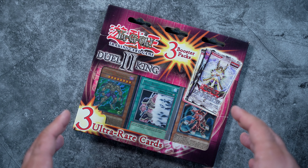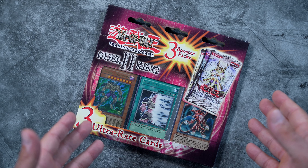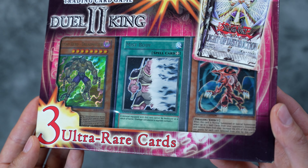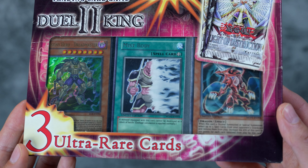Dual King 2 was released by Vintage Sports Cards and it has some authentic Konami product as well as some counterfeits. The authentic parts are the booster packs - the packs on the inside are 100% legitimate. However, the promos, or whatever you want to call them, are counterfeit cards. They are absolutely fake cards and they were not authorized nor were they printed by Konami themselves.